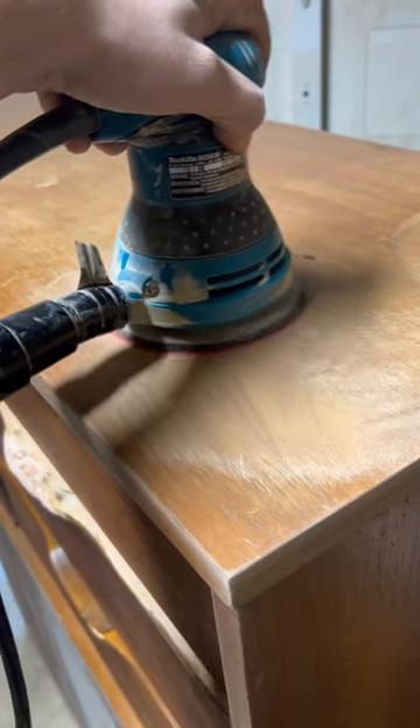After I was done with that, I went ahead and sanded the top, the sides, and the drawers all down with an orbital sander.